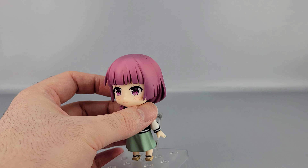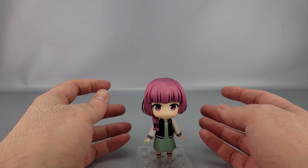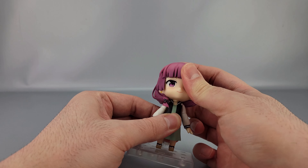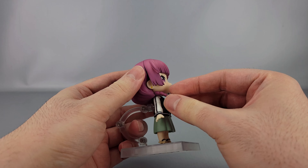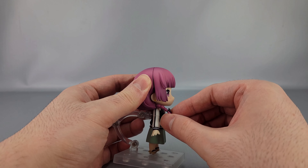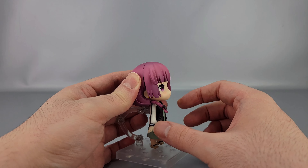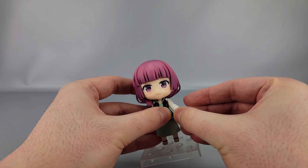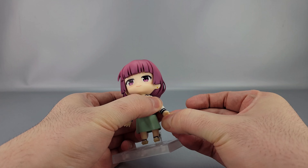Pretty straightforward — it's a Nendoroid so she has a degree of posability. She's got left and right movement, up and down, kind of all around if you work for it. The ponytail is on a ball joint so it can move a little bit, but not a whole lot — just be careful with that. There are swivels on the shoulders and a bicep swivel, though it does break the detail work. There's also a wrist swivel.